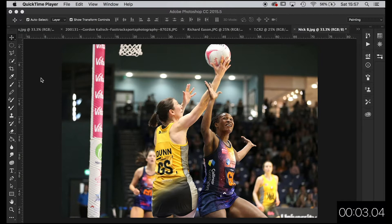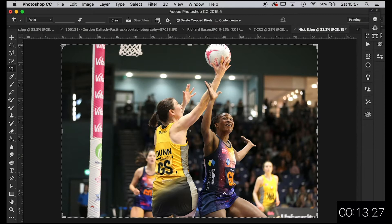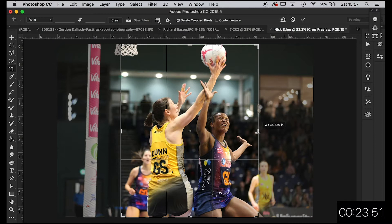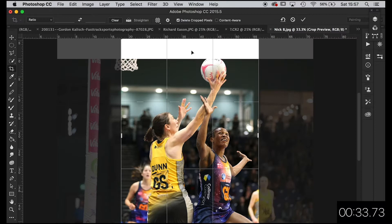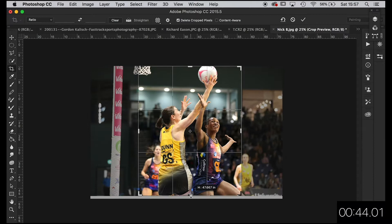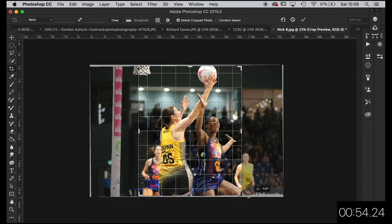First off, let's go for a crop. I'm going to leave my ratios out so I can just drag it freely. I'm going to go for more of a portrait — I think it's quite important to leave some of the net in. It's a shame that some of the ball's missing, but still a good action shot. Let's just take that up a bit. This laptop hates screen recording. I'm just going to get horizon-wise — this might not be quite vertical, so I'm going to go with the backdrop to get it sorted.